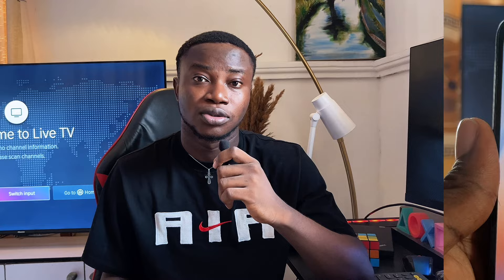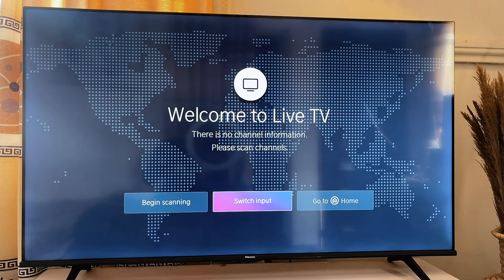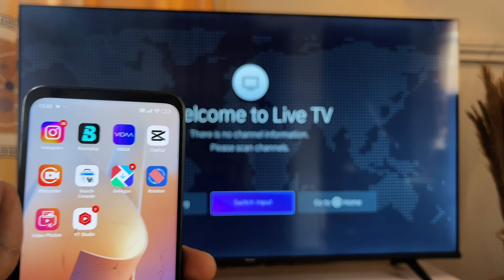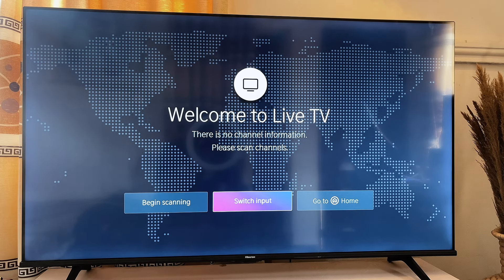Another workaround for not being able to connect your Redmi smartphone to your TV using the type-C and HDMI ports is to cast your phone to your TV or use the screen mirroring option on your smart TV. This will work if your TV has the screen cast or screen mirroring option. Here is my Hisense smart TV, and to connect my Xiaomi Redmi phone to it, I need to make sure they are both connected to the same Wi-Fi.